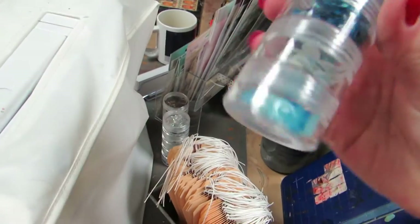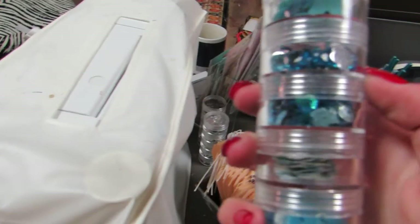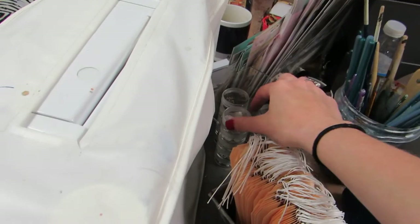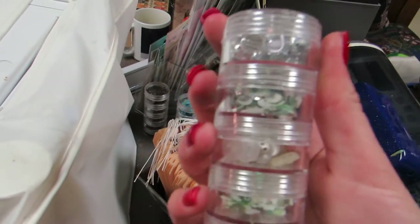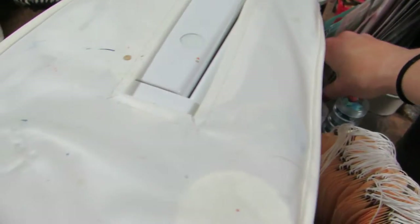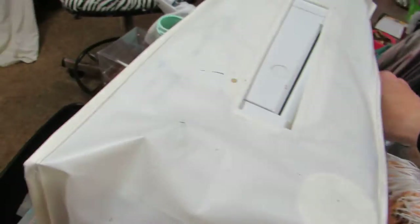These are Martha Stewart embellishment towers so they have flowers, rhinestones, sequins, flowers, and buttons. I forgot I had them and I found them so I'm going to keep them out here. I know a lot of people are into using sequins now so these all have sequins. I know I had a red one but I think I gifted that one.